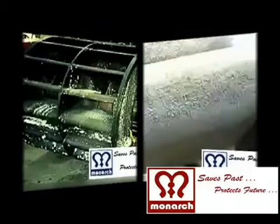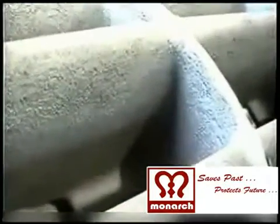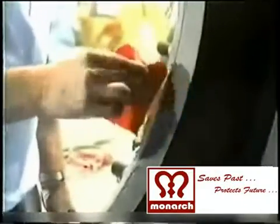After dismantling of the damaged pump, the impeller, pump casings and shafts are thoroughly inspected and made ready for repair. The pitted, corroded and worn-out edges and surface of the pump casings are prepared.